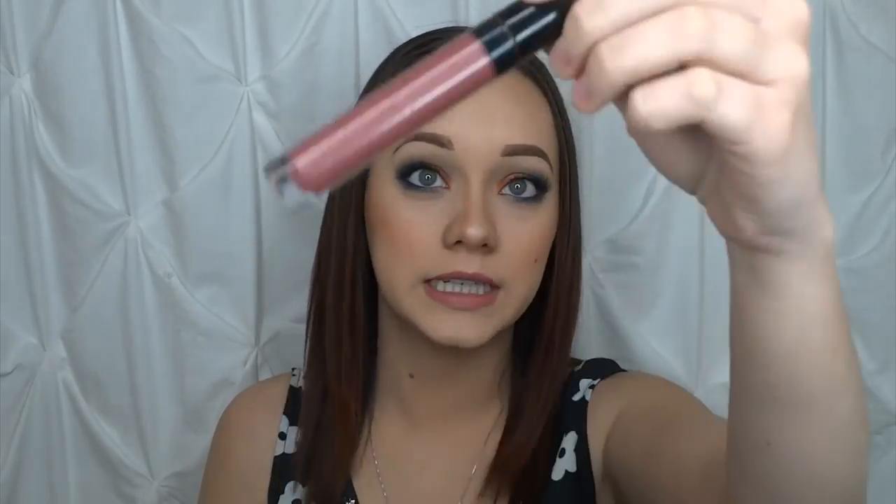I'm going to be using the BareMinerals in the color Swag — oh my god it smells like chocolate, it's freaking amazing. Then after applying Swag from BareMinerals, I'm going to put on the Marvelous Moxie from BareMinerals in the shade Shining Star and layer that on top. Alright, so that completes this look — this rose golden blue type of thing.